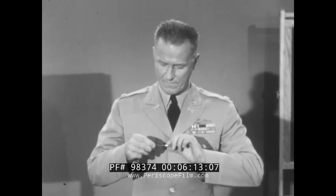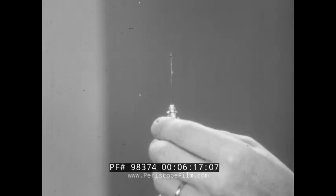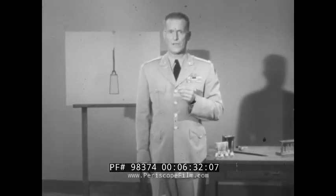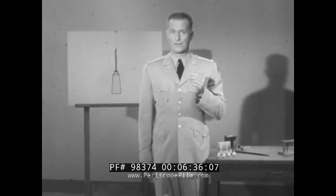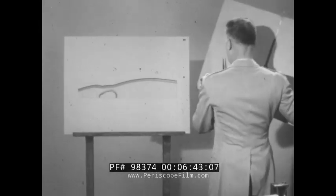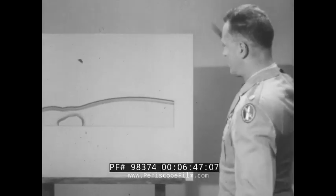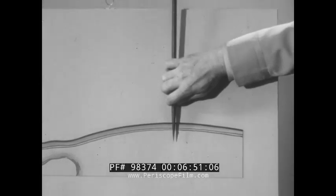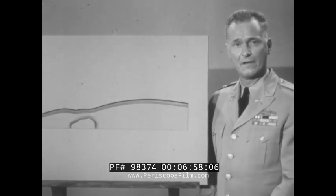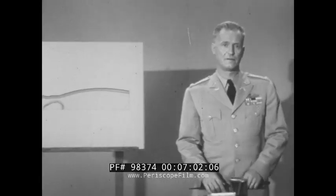Now I shall open a real syrette and prepare to use it. I shall repeat the procedure I have just described. Now I know it's open, I can discard the stylet. Stick the needle straight into any convenient muscle. The easiest place is the side of your thigh — that is where I would inject it if I really needed a dose of atropine. Stick the needle straight in and all the way in. Simply squeeze the tube until empty and you have the dose of medicine you need. There is really not much to it.